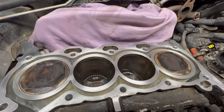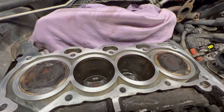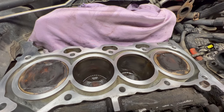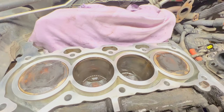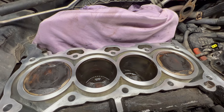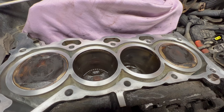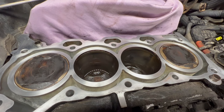So the best thing to do on the cheap, cost-effective side is to use high-detergent oil. On the expensive side, replace the pistons with the rings.